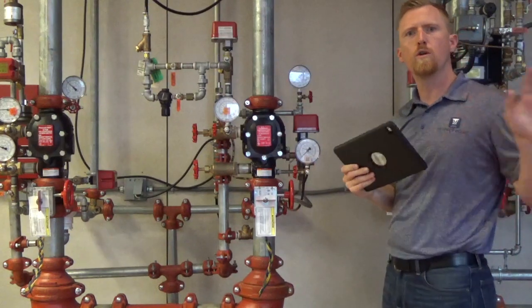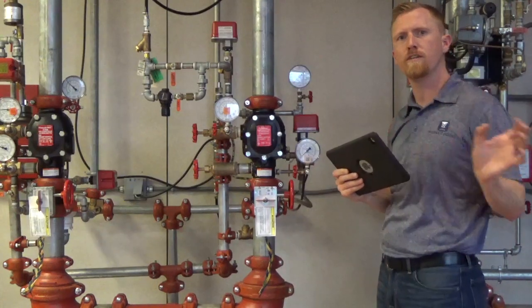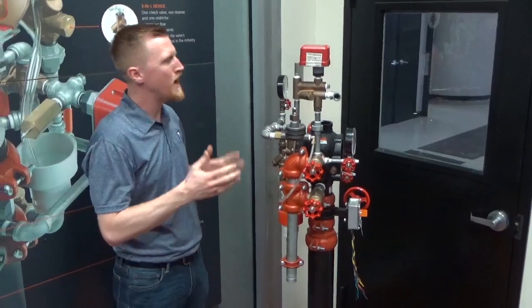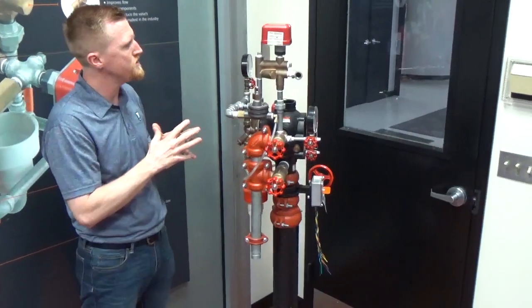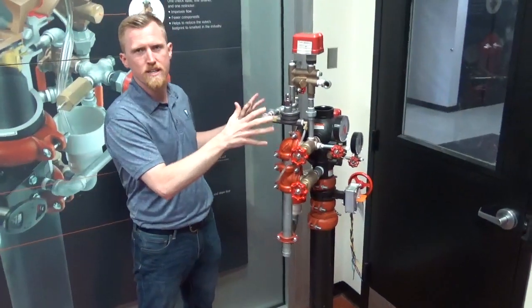In a couple of moments we're going to go into some ITM components — some of the specific features of the 768 to show you what they've come out with.